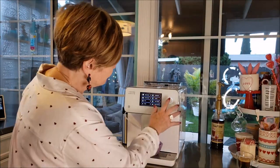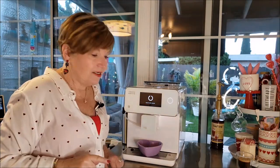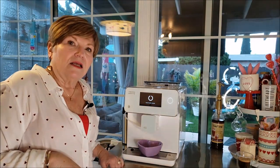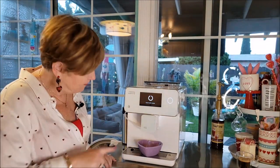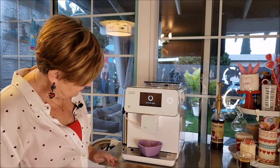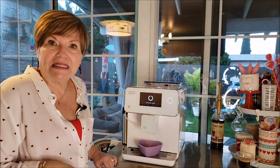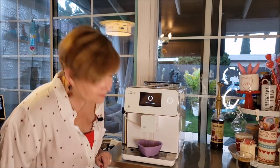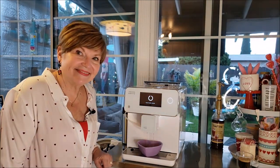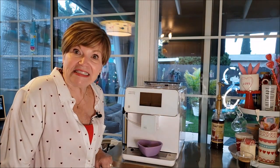Now I'll show you what happens when I put it into sleep mode. It says it's shutting down but it's not shutting down completely — it's going to clean the system. I put a little dish underneath because it's easy to just take the dish off and run it in the sink.